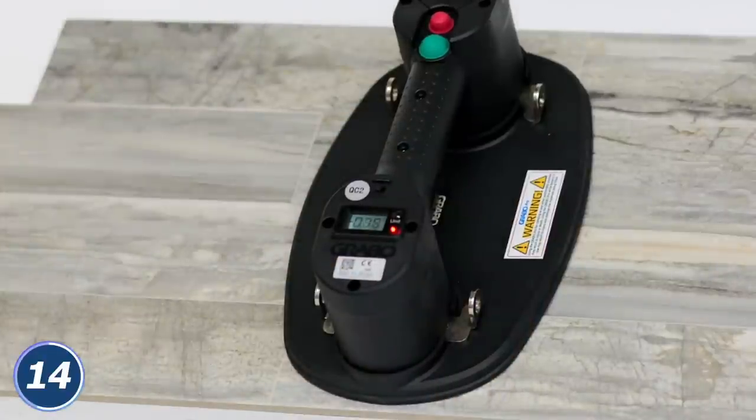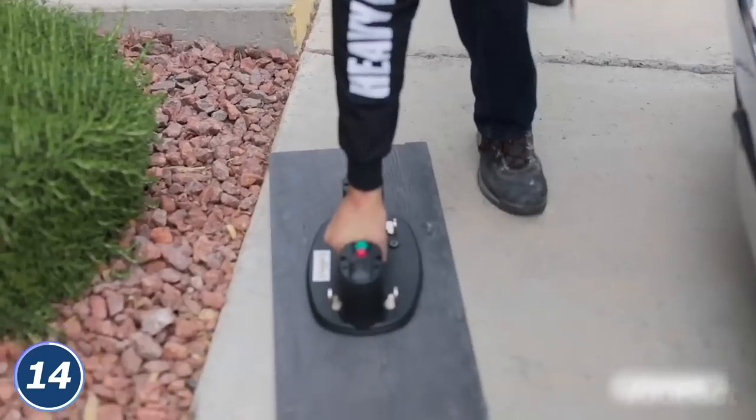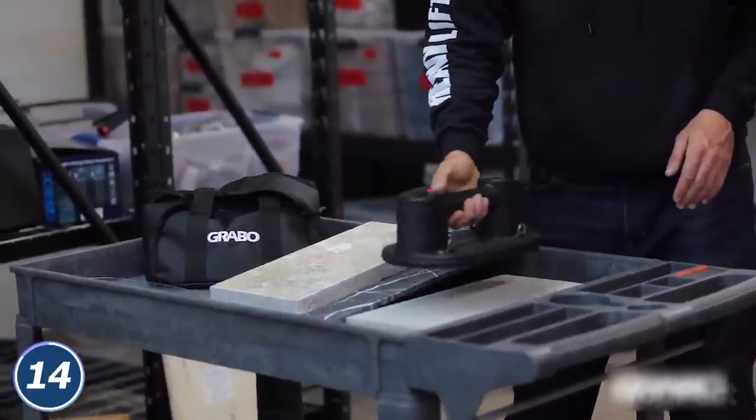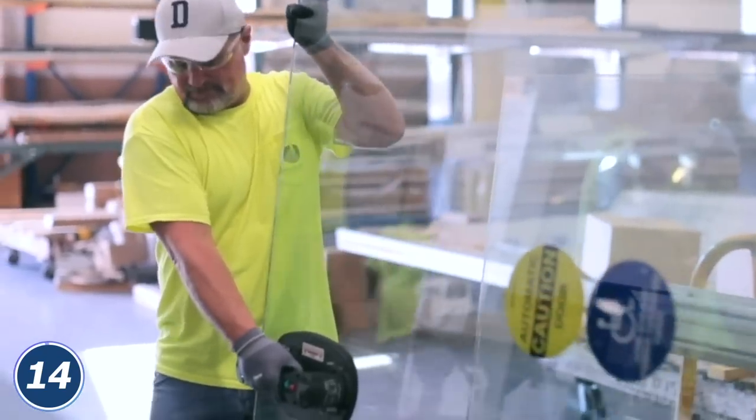When you put the device onto the object's surface, the suction cup automatically starts creating a vacuum. What's cool? The lifter automatically triggers the vacuum pump. When the suction decreases, which usually happens with porous materials, the built-in display shows the pressure and the weight. Your hands will be safe now.